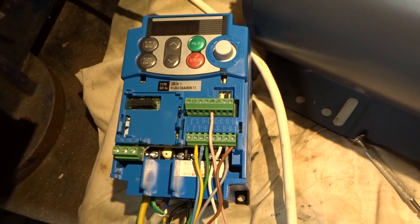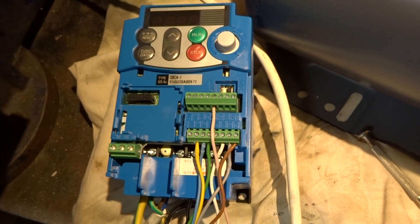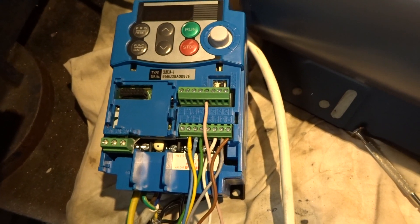Haven't tested it yet, but I've now wired up the remote control on/off reversing type switch.